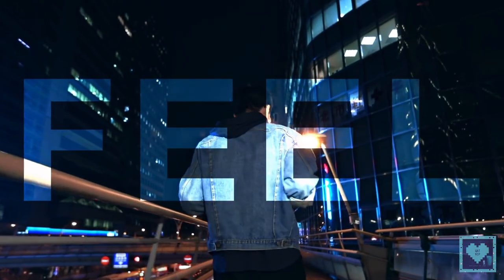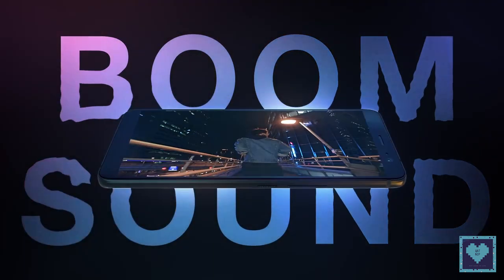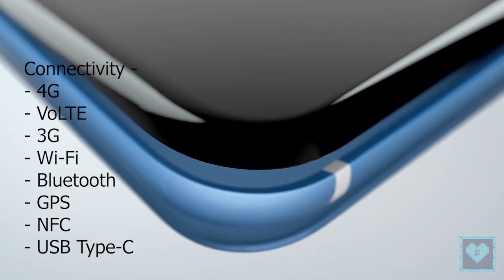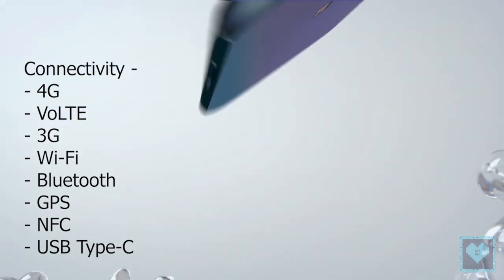The device also incorporates HTC U-Sonic with active noise cancellation for a better audio experience. In terms of connectivity, the smartphone offers standard options including NFC and USB Type-C.